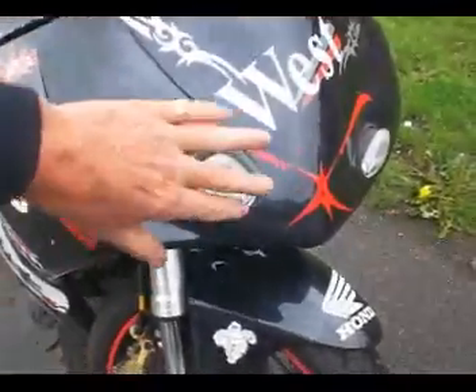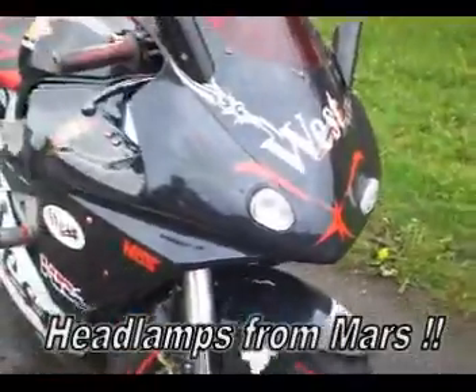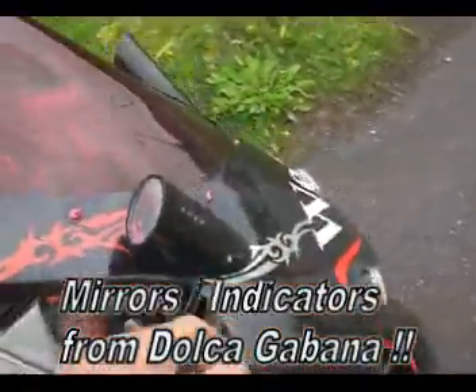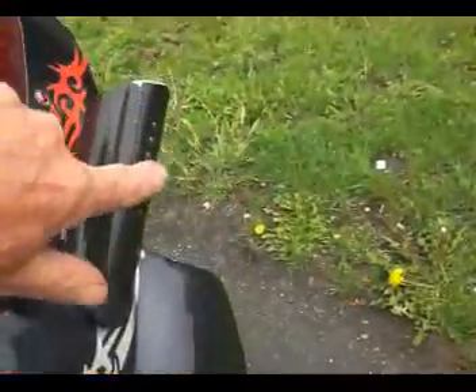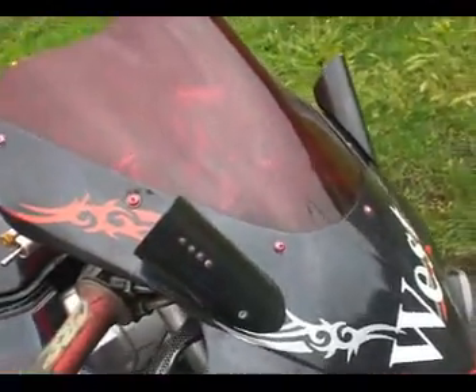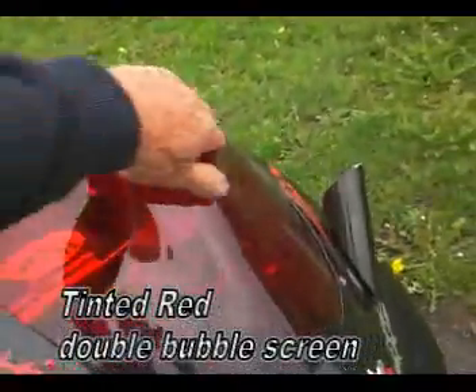This is weird — these headlamps. They are legal, but certainly unusual, as are the mirrors. Apparently they did cost 70 quid, whether or not I'd pay that is another matter. The indicators are actually mounted into these unusual-looking mirrors and they do work — they do flash, so people can see what you want to do. It's also got this red tinted double bubble screen.